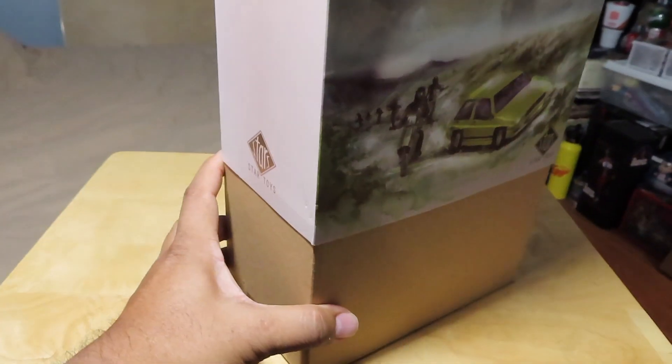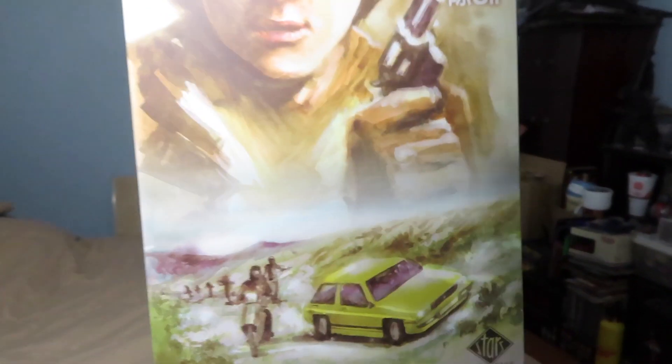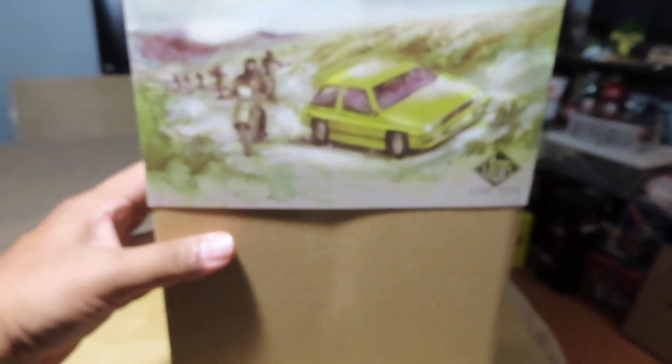You can see here it's a slip cover, which is a little bit tough for me to remove with my one hand. But as you can see underneath, it looks like a plain box. So let me go ahead and take this off and cut to the figure inside.